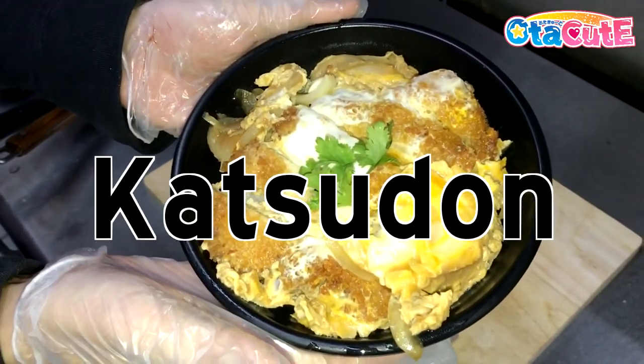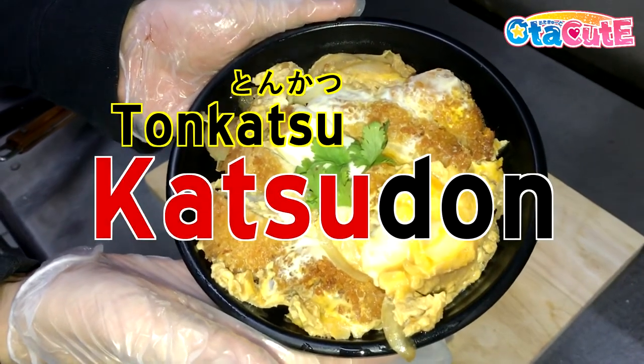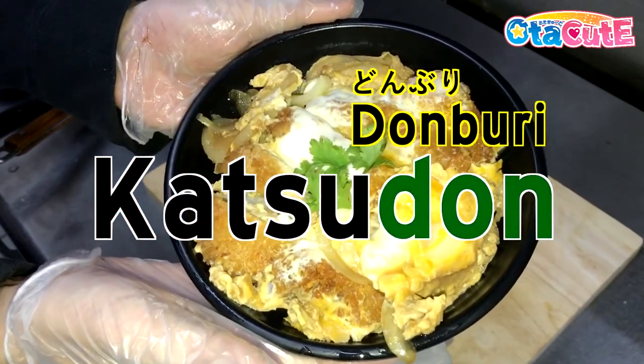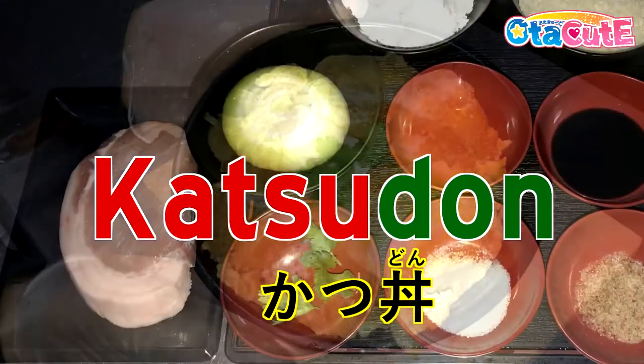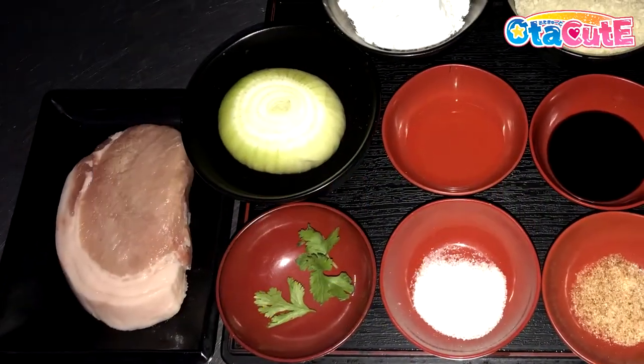Katsudon comes from the mix of two Japanese words: tonkatsu, which means pork cutlet, and donburi, which means rice bowl dish — just some food for thought. Speaking of food, shown here are the ingredients that you would need to make your own katsudon.